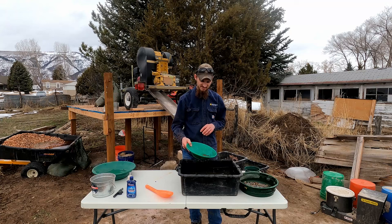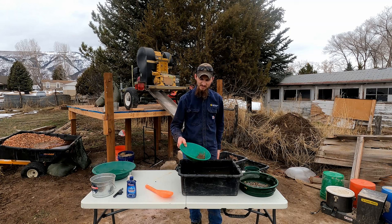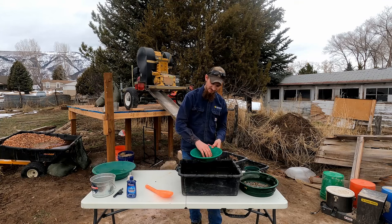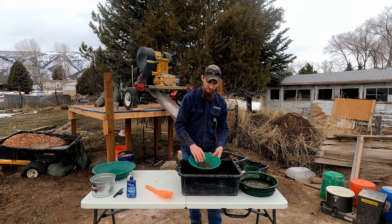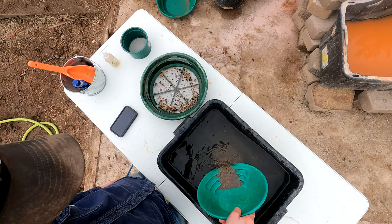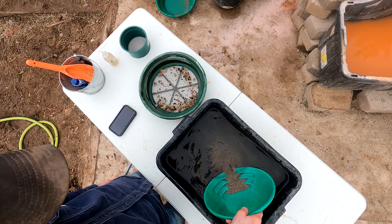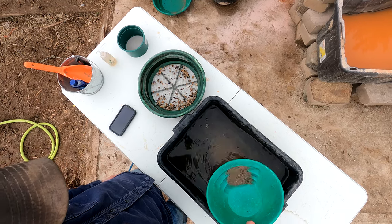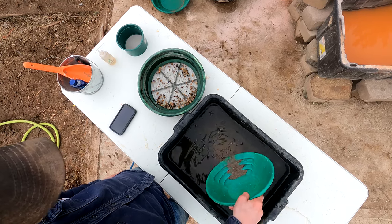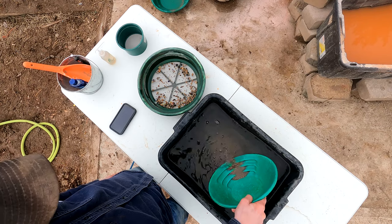One thing I forgot to mention — you want to make sure all your material in the pan is wet before washing it over the side. That means you need to take your hand in there and work it around, making sure everything's wet and there are no clumps of dry material. Yes, you're going to get wet — it's nice on a hot summer day, but right now it's freezing with snow on the ground and it's not so fun.